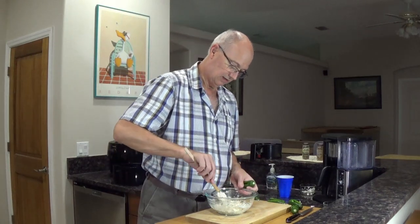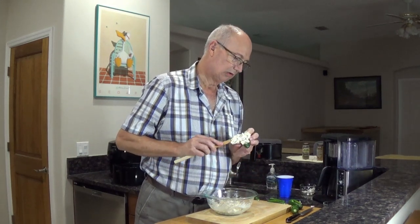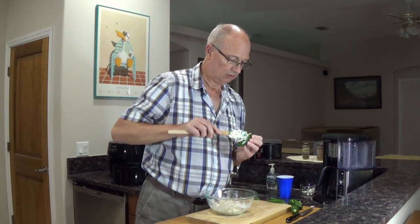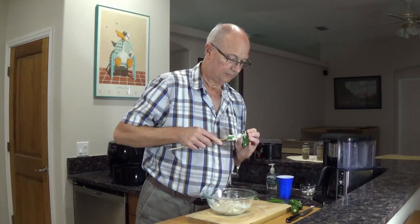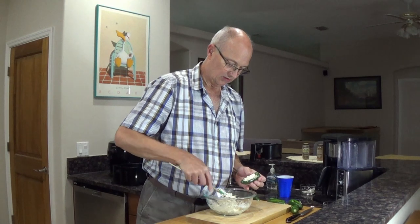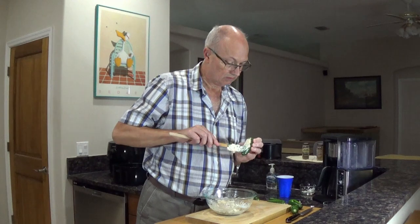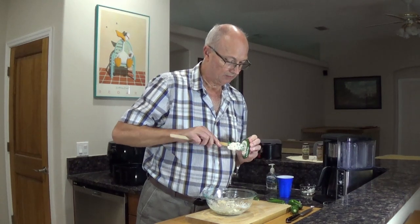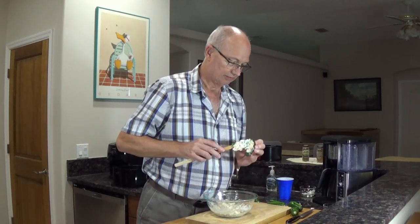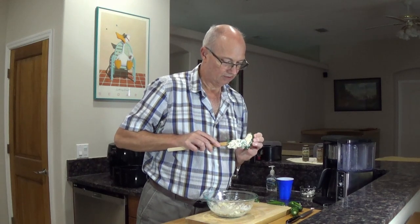I'm going to take number one and just kind of stuff it. You can break these jalapeños open so you do want to be a little careful — just work on it slowly. I don't want to mound it up too much because if it melts it could kind of run all over the place. We just want to make sure it's all packed real good.